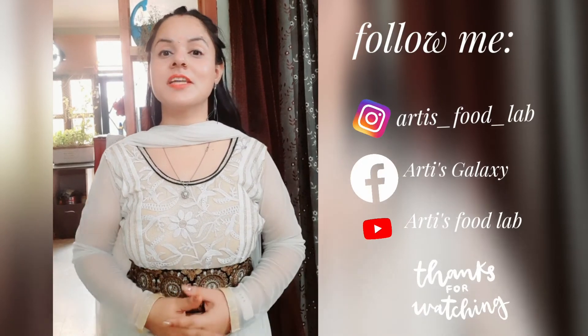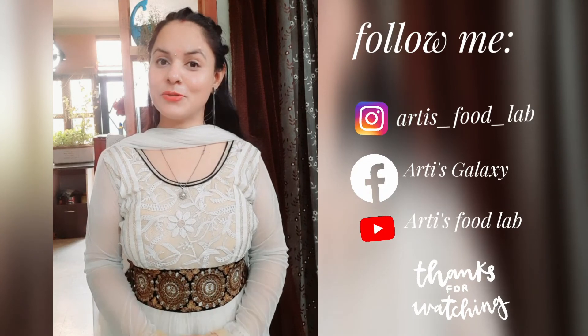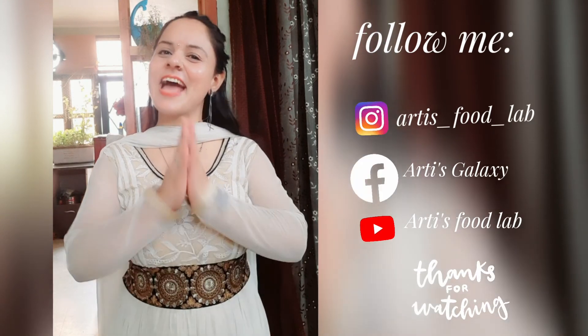I hope this video will be good. If you like it, please like it. If you are new, please subscribe. See you in the next video. Till then, bye-bye. Take care and happy Janmashtami!